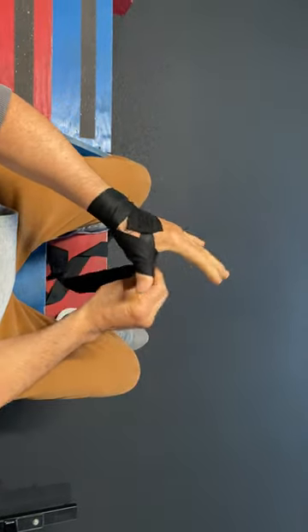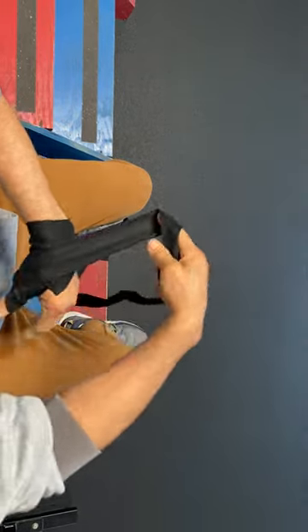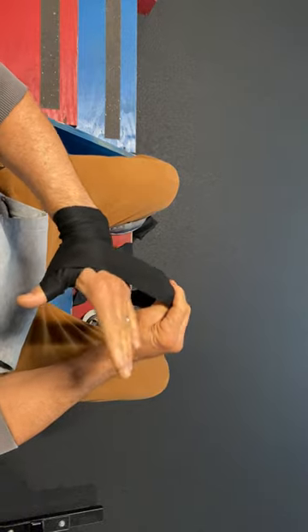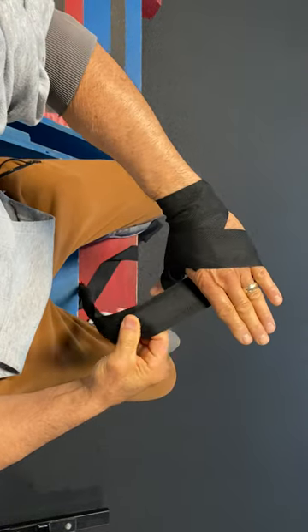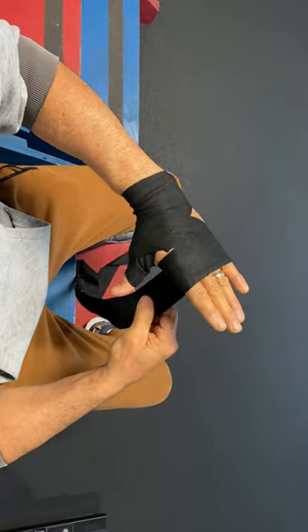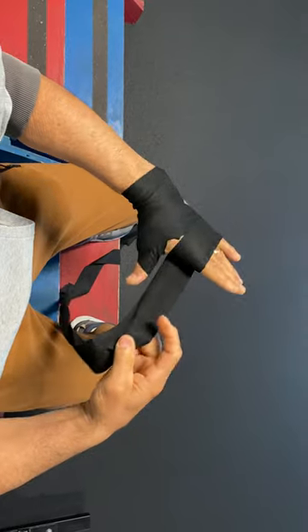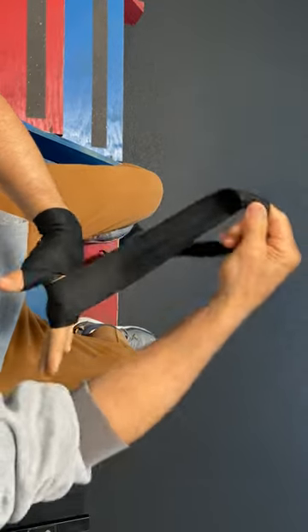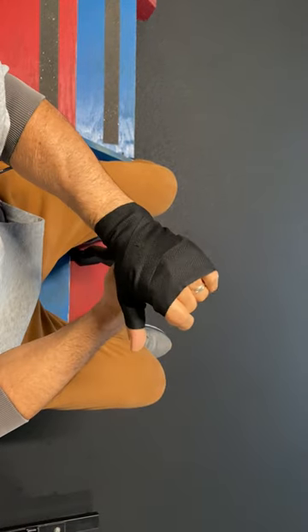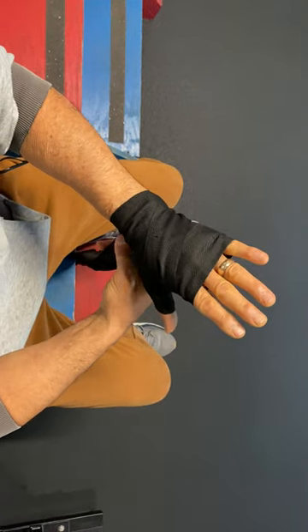Once around the thumb and then back to the wrist. Okay, when you get this far you need to go towards the knuckles, move this towards the knuckles. I'm only gonna do once but most kids go three times around. I'm only doing it once because my hands are bigger, but most kids will do it three times.